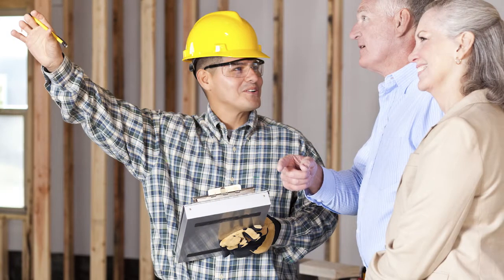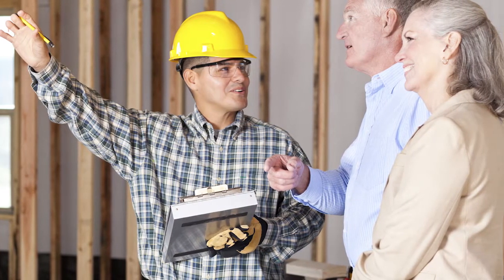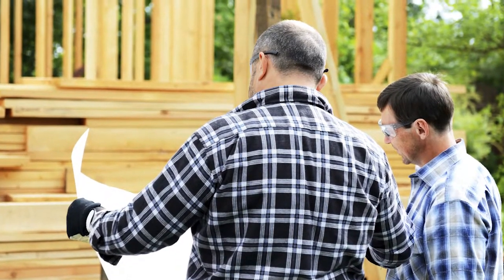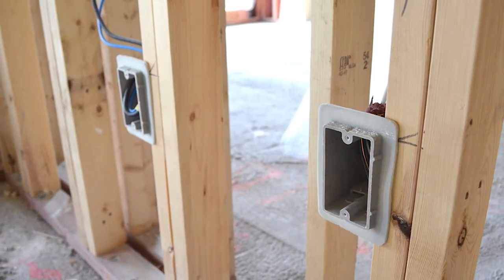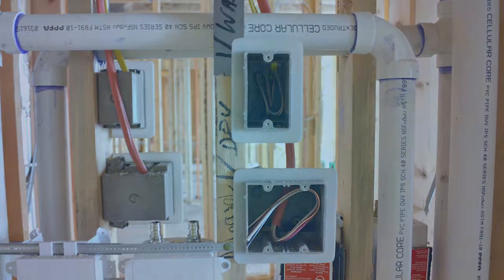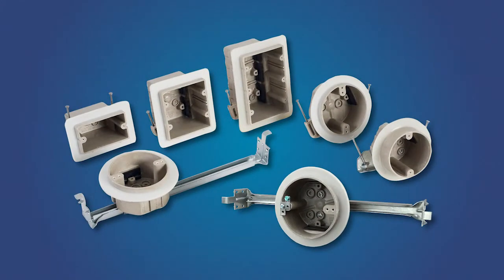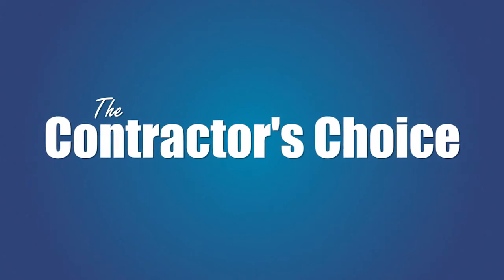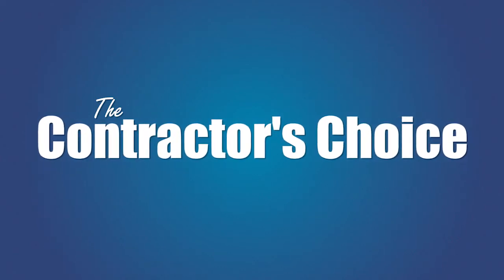As homeowners and contractors look for ways to save time and money in new home or multifamily construction, Allied Molded offers a variety of air-sealed FRP electrical boxes to meet increasing code requirements throughout the industry. With an impressive product breadth and box features and benefits that outperform the competition, it's easy to understand why we're the contractor's choice for residential air-sealed electrical box products.